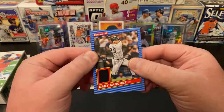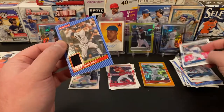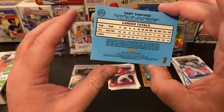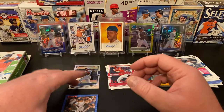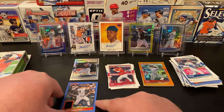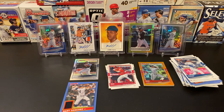Let's flip it over to see what we've got — we've got a Gary Sanchez Relic card from the New York Yankees. All right, so there you go. We've got a numbered card. I think it's the first numbered card I've actually pulled from Donruss. That's our first hanger box.